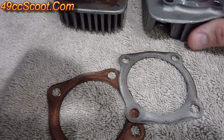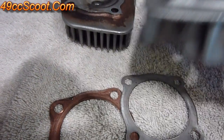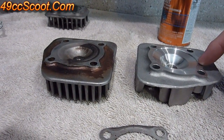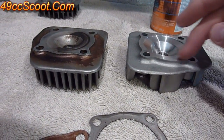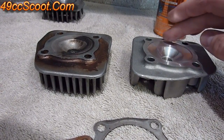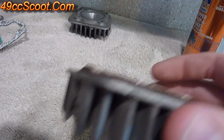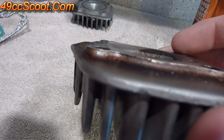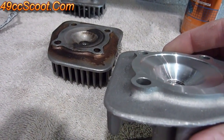Another way would be to choose a different head. A lot of times stock the head will have built-in squish clearance. If you need less, you can file that down or machine that down — you just have to be very careful that you make the surface true so there are no high and low spots in it. Or you can buy another cylinder head; they call them high compression heads usually, which have no lip there whatsoever. You may also be able to find one that has more lip if you need more clearance.